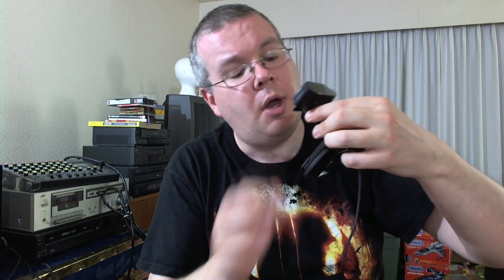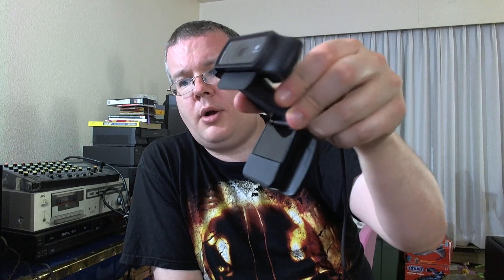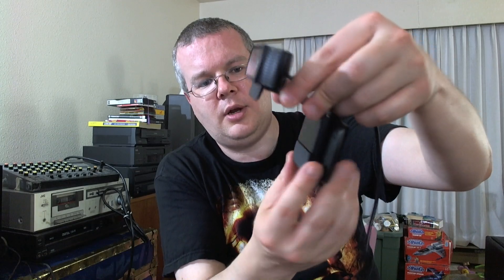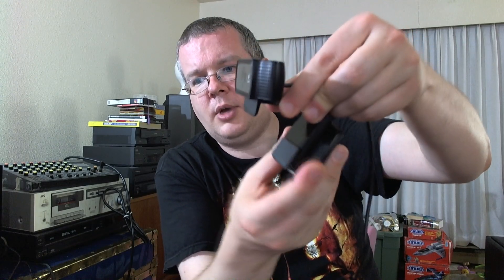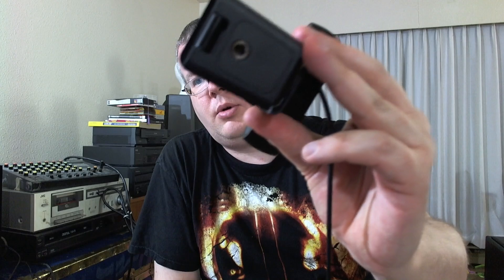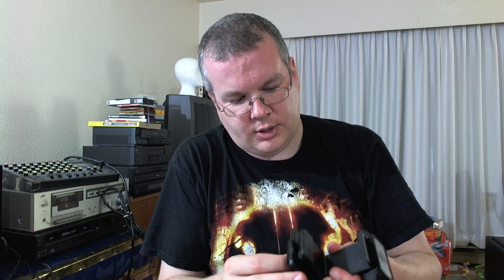So this is the monitor mount — you notice it's got a nice little lip there to hook over the monitor, and this is actually quite nicely adjustable. You can set it on top of your monitor, it's got little rubber feet, very similar to the way the C910 is designed. But the big difference of course is it has a screw hole for a tripod mount — that is something the C910 did not have.